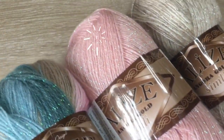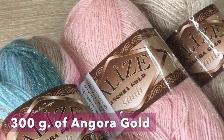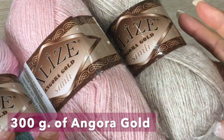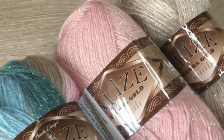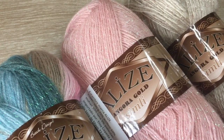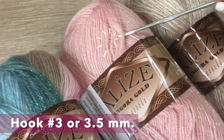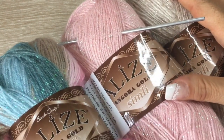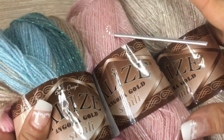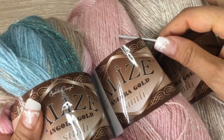For this beautiful poncho, we are going to need 300 grams of Angorita — two different colors of plain material and one mixed yarn. We are going to make this poncho with a crochet hook of number three or three and a half, according to how you crochet. Remember that if you want to use the same materials I use in all my videos, here I will leave the information — we have different colors and all of them are beautiful.